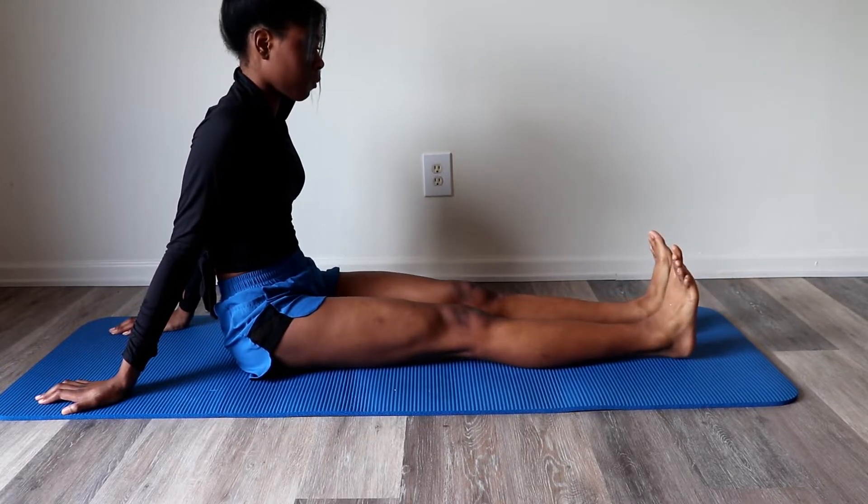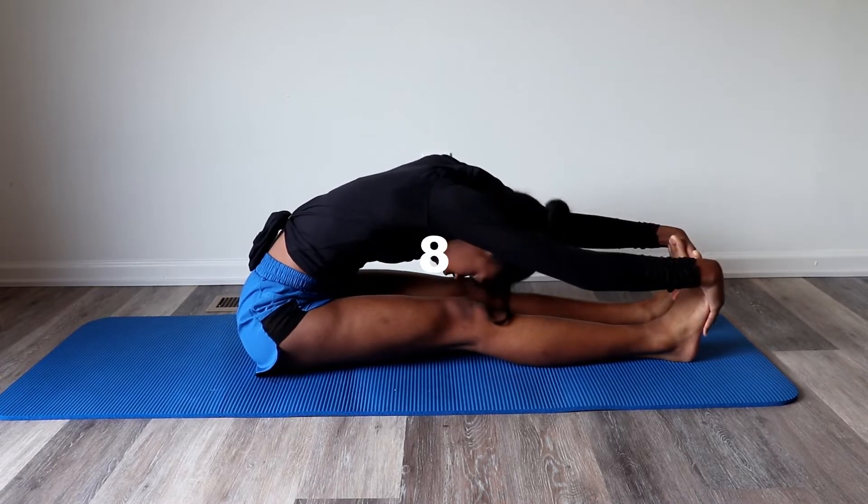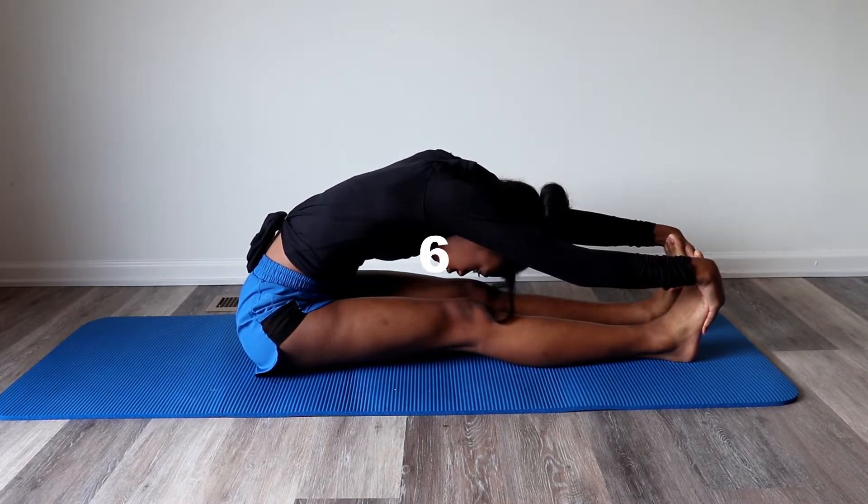Now we are going to stretch out our calves by grabbing our feet with our hands. Stay in this position for 10 seconds. Attempt to touch your nose to your feet while keeping your back flat.